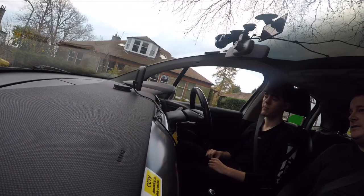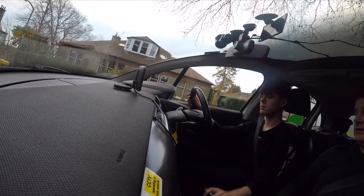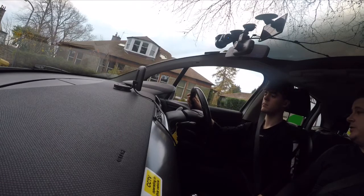First things first, what we're going to do is pull up beside the vehicle in front of us about a metre away, and stop parallel to it when the wing mirror on the left is at the front of the vehicle. Clicks down, first gear, set the gas, find the bite — so we're going through our POM routine.